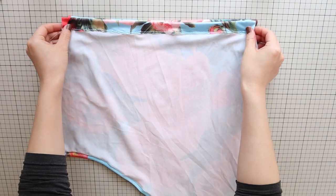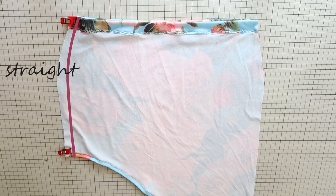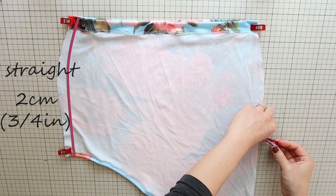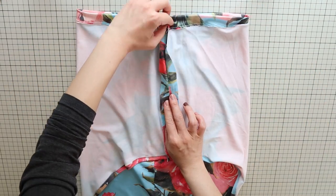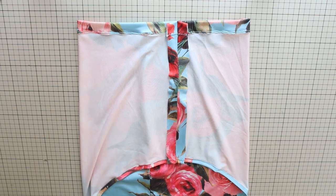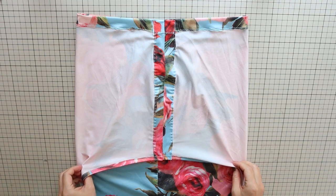Next, place the panels right sides together and align the side edges. At the shorter edge, do a straight stitch with a two centimeter or three-quarters of an inch seam allowance, stretching gently as you sew. At the longer side, do a zigzag stitch with a one centimeter or three-eighths of an inch seam allowance. Press the seam open at the shorter edge. On the wrong side of the shorter edge, sew down the seam allowance about two millimeters or one-eighth of an inch from the edge using a straight stitch, stretching gently as you sew. This makes channels for the drawstring.